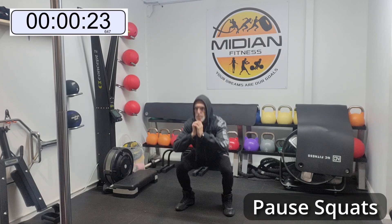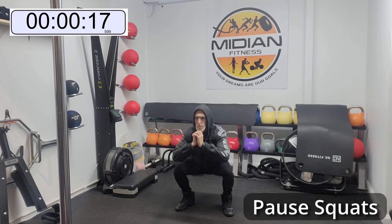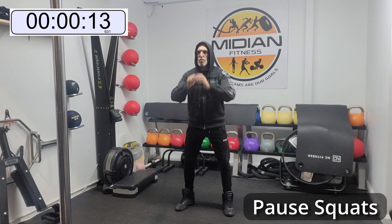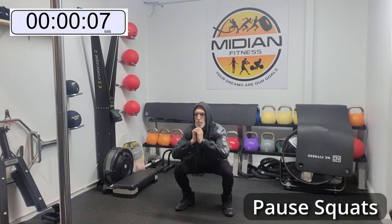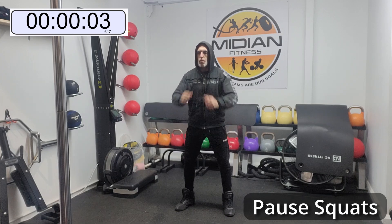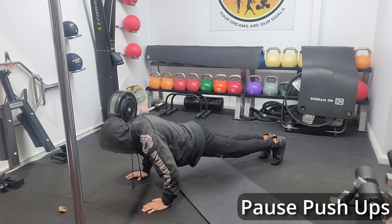Down and up. Do not come up too quickly. Down and up. Yeah, that's right — feel those muscles, they are going to burn. Excellent. We're almost there. Excellent, moving on to the next one.